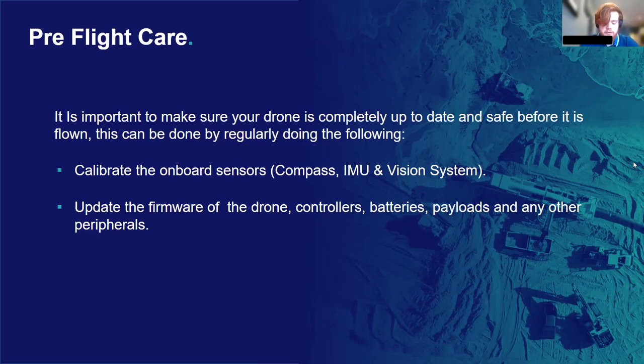Moving on to pre-flight drone care. These are the things you should be regularly doing to care for your drone and ensure it's safe to fly before going out into the field. In this section, I'm mainly going to be discussing calibration of the drone systems. Calibration has to be carried out separately for all the different sensor modules in the drone, including the IMU, the compass, and the visual system. I'm also going to go through updating firmware for drones and their peripherals — fairly standard stuff, but it's good to know how to do it properly.